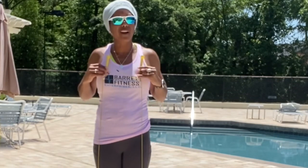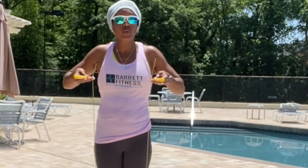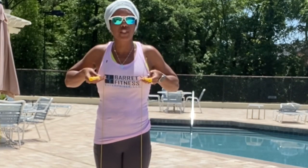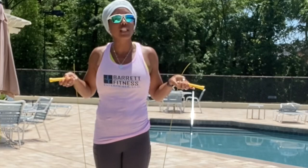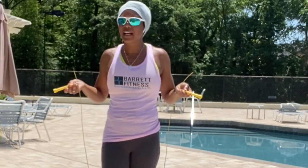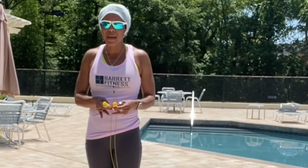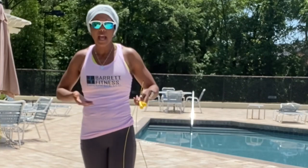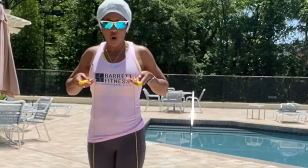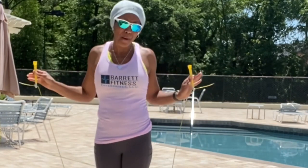The handle of the jump rope can come past your chest a little bit, but you want to make sure that on both sides the jump rope is even and the rope touches your nipple. Start with a basic adjustable jump rope and make sure the tip of the actual jump rope touches your nipple. That is fundamental number one.